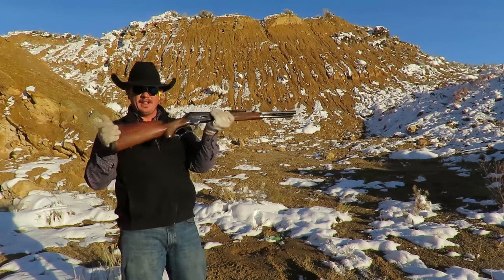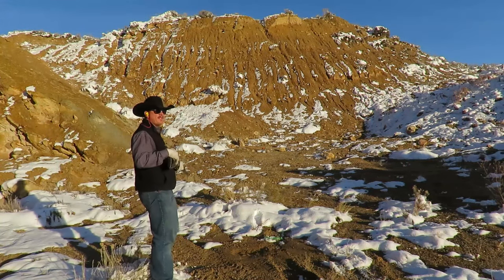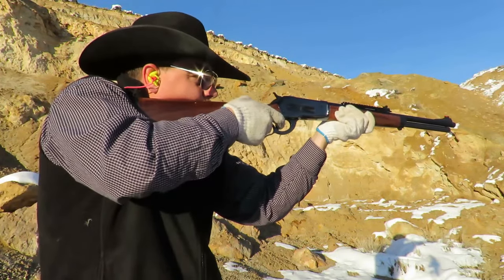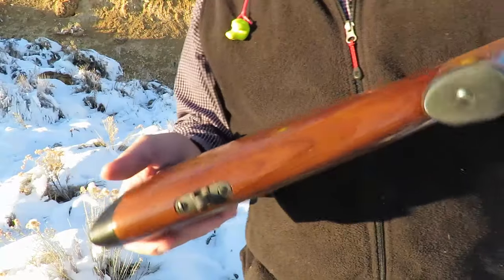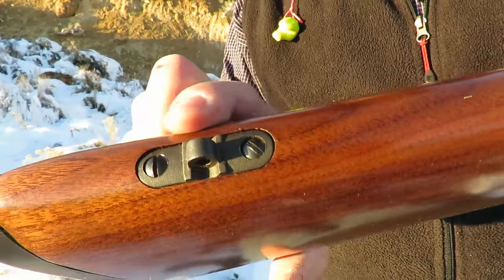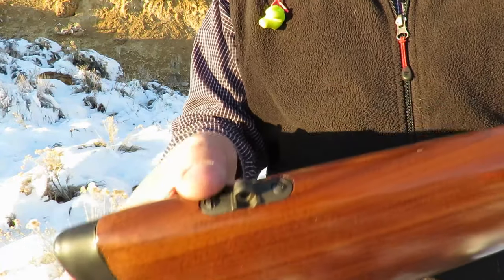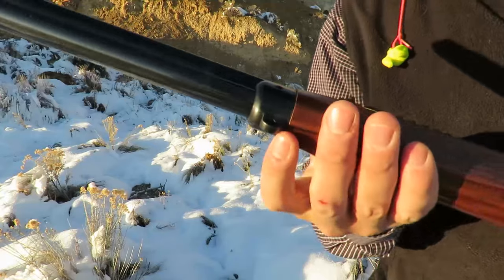One more thing I want to point out on this rifle is the sling swivel mounts. These are beefy. There's nothing more irritating than when your sling stud starts spinning around because the screw is stripped out of the stock — that will not happen with this rifle. You've got two screws and a heavy-duty mount, and then on the forend it's built right into the end cap.